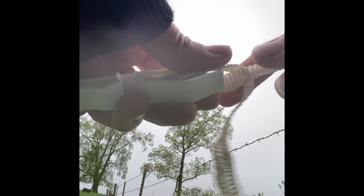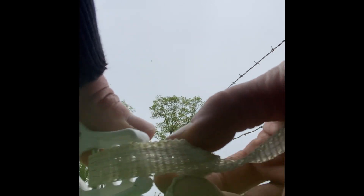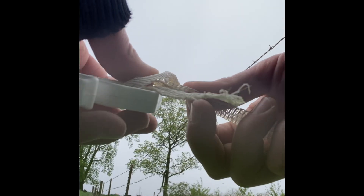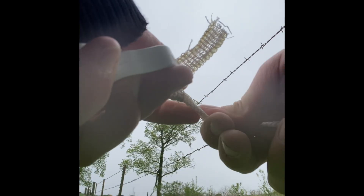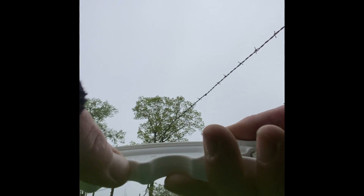Now my slip knot: come around, over, over — I just created a loop right here. Created a loop through that hole. Grab the tail or the piece here, grab that loop — it's right there. Then I just pull this piece out and it's released.